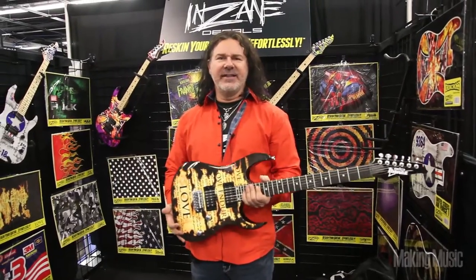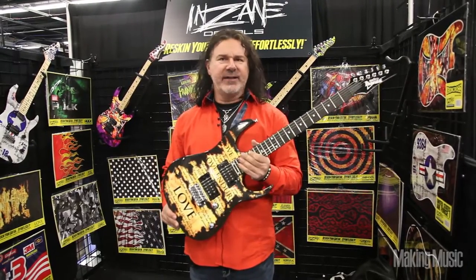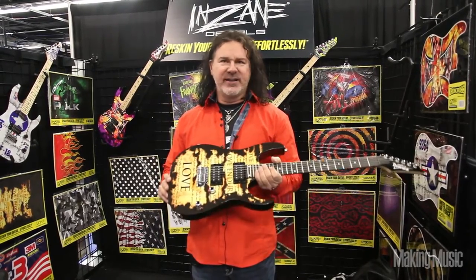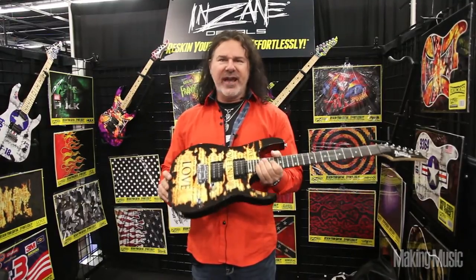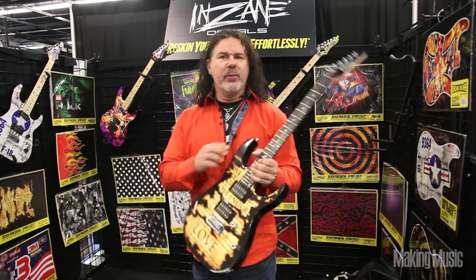This is John Planecki with Insane Decals. I'm here with Making Music magazine to showcase my patented two-piece decal that changes the face of your guitar in just a matter of minutes. It is a removable decal that overlaps — it's cut for specific body shapes.